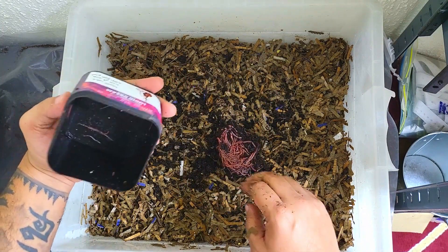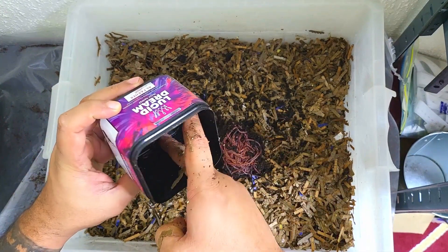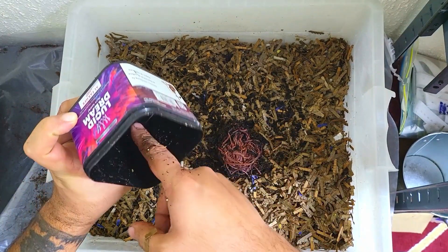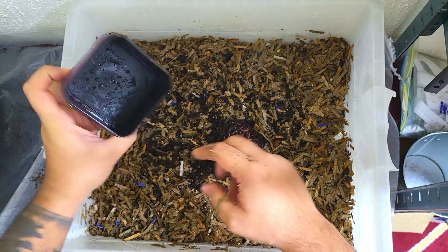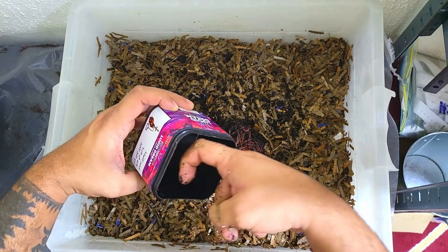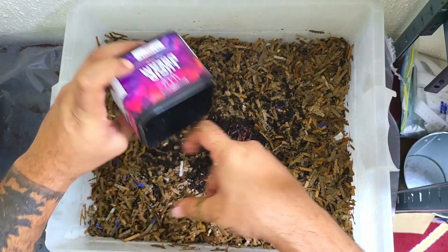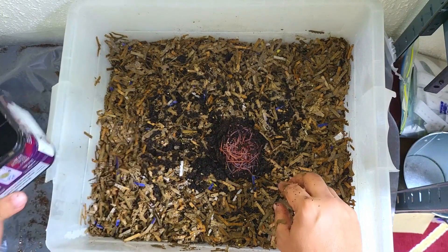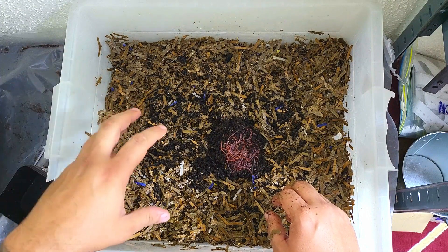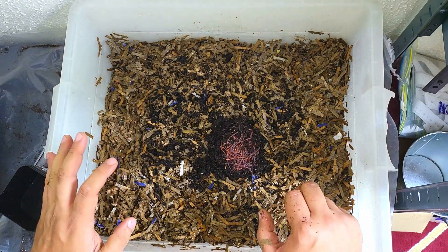I didn't think much of them to be honest — I didn't think there were many of them. I didn't know if the guy had given me enough worms because I just couldn't see them. A lot of them were little wisps and babies, there weren't really any adults in there. So I wanted to start the process from scratch with the same number of worms and see how long it takes for these guys to get through this bedding, how they mate, and how they reproduce in this bedding.